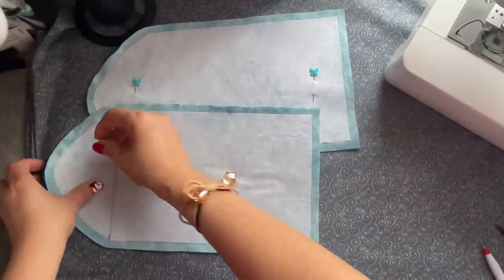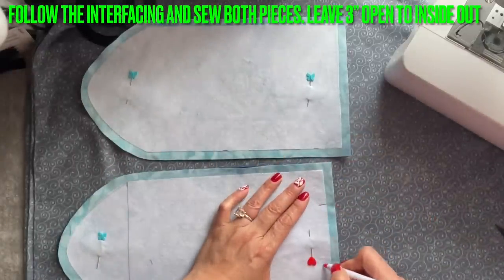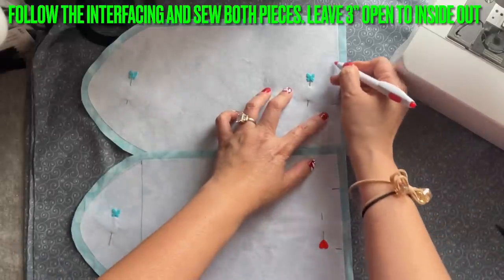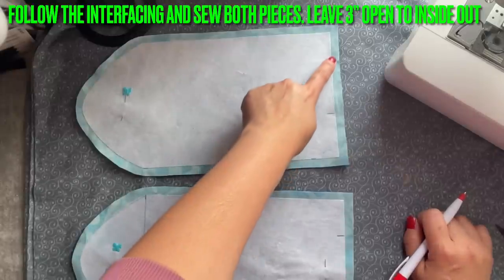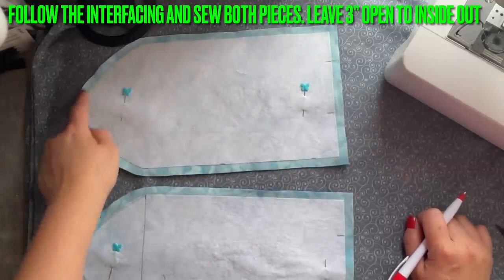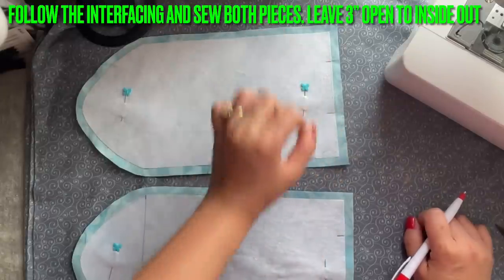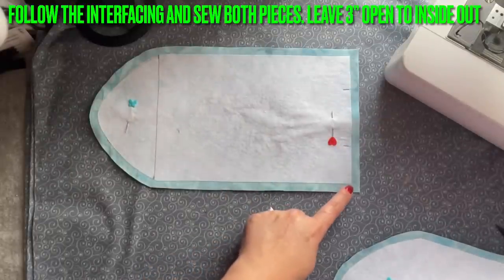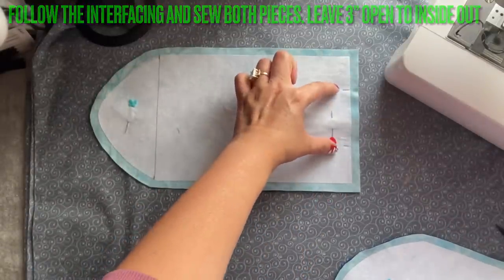Now you're going to place the right side to the right side. There are two of them. We're going to sew all around, but on the straight line here you can leave two or three inches open — same thing here, leave it open. Follow the interface and sew on the side of the interface, all the way to the curve, all the way down to here and stop. Leave this open so you can turn it inside out. Do this one too — follow the interface and sew all around, stop, and leave this open.